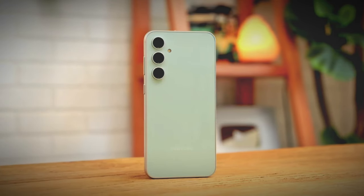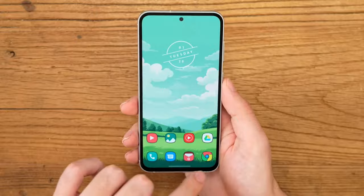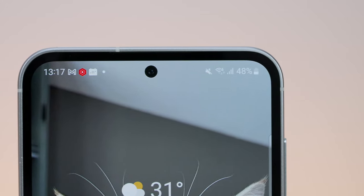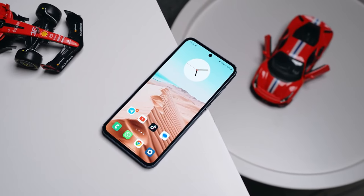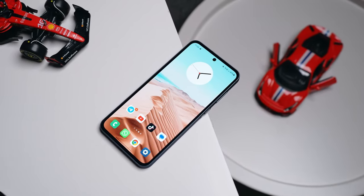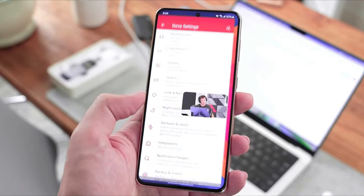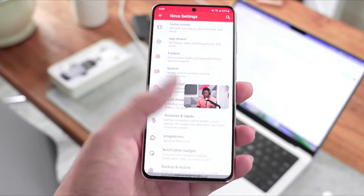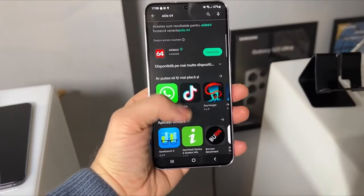The Galaxy S23 Fan Edition received positive reviews, but one common criticism was its thicker bezels, especially compared to other Android phones in the same price range. By adopting chip-on-film packaging for the Galaxy S24 Fan Edition, Samsung has the opportunity to notably shrink the bezels, giving the phone a more contemporary appearance and potentially increasing the screen-to-body ratio.